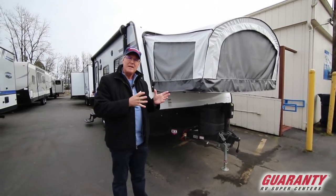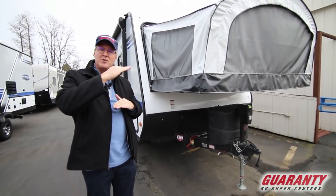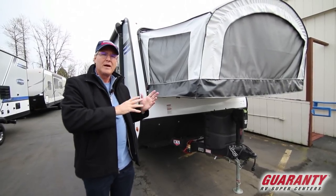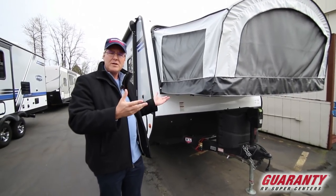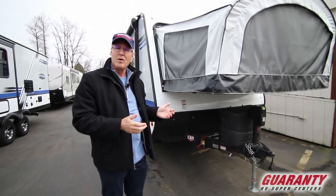This is a hybrid trailer, which means you have the benefits of a travel trailer dimensionally and size-wise inside. You've got the hard walls of a regular travel trailer, and the ends open up with fabrics that give you an opportunity to have more sleeping and more space inside without having a bigger footprint when you're towing it down the road.